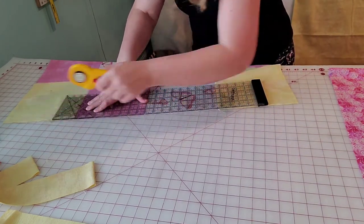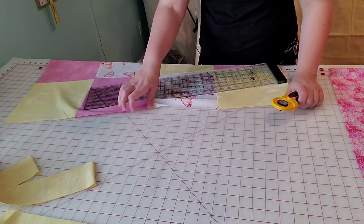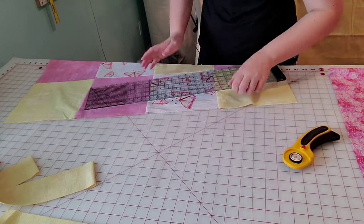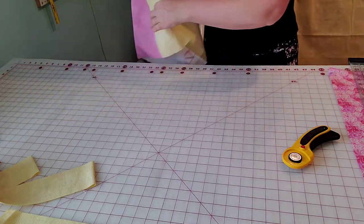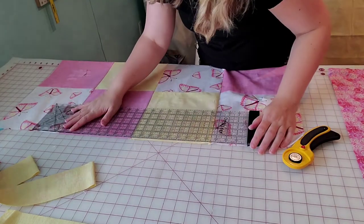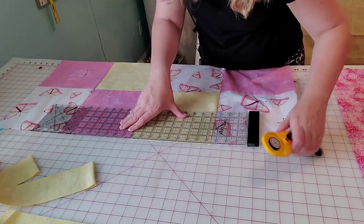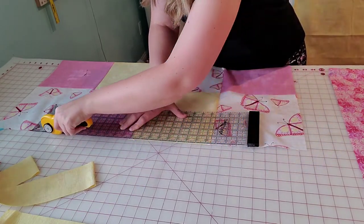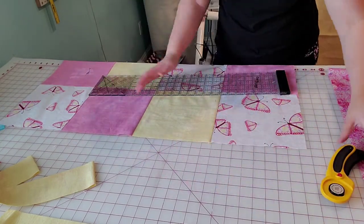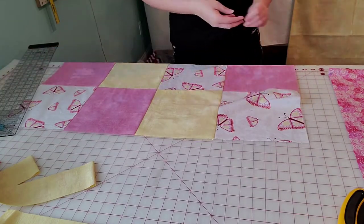I'll go ahead and just straighten up the seam slightly and cut off the threads — just this one little spot here. That'll allow our border to attach much nicer and you won't have to pull or guess. We're going to do the same thing on the other side — this one actually needs to be trimmed up a bit. It just means that when I cut or pieced it, it got off slightly, and that's okay. Happens a lot — your rotary cutter is your friend.